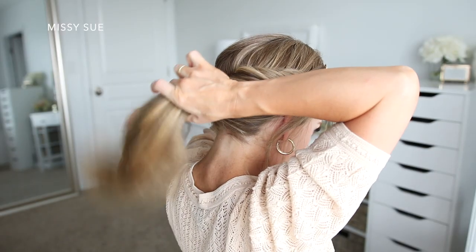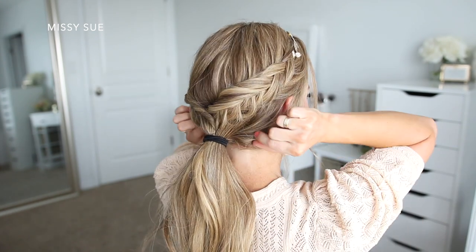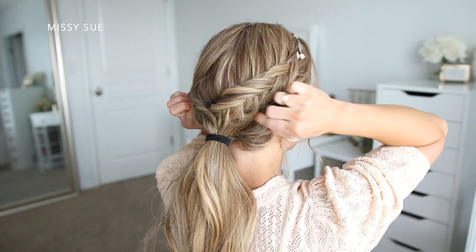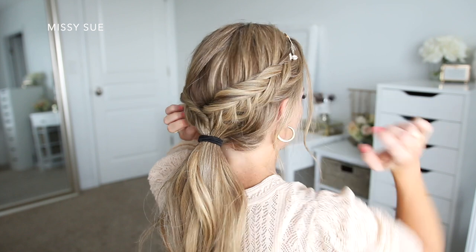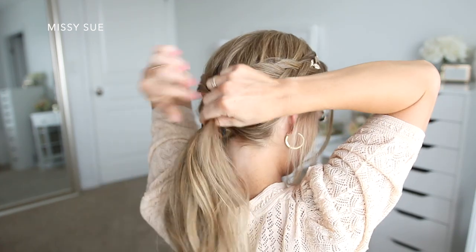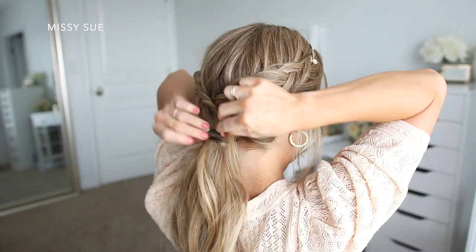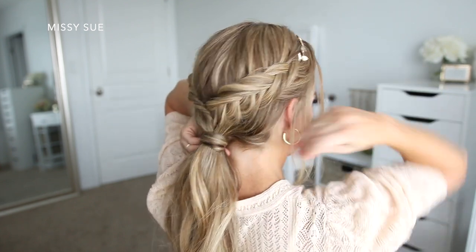Once both braids are done, I'm going to combine all of my hair together along with the braids and tie it into a ponytail using a hairband. Then I'm just going to hide the hairband by taking a small piece of hair from the ponytail, wrapping it around the band, and then bobby pinning the hair underneath the ponytail so that it doesn't come loose.